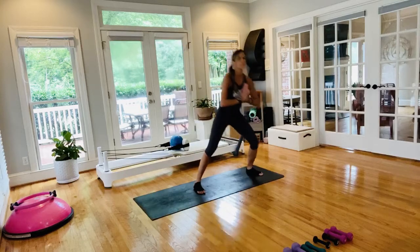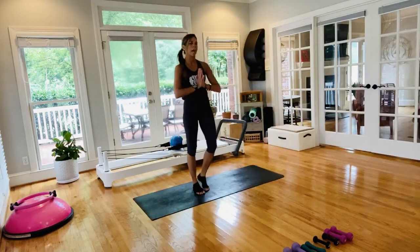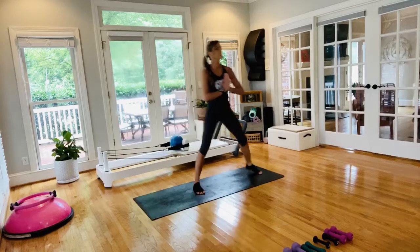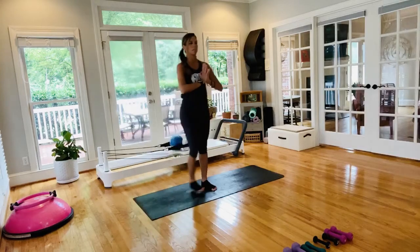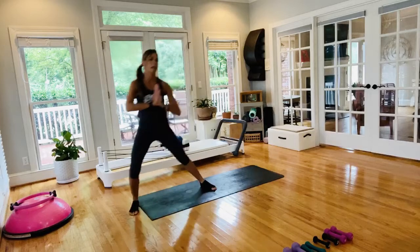Getting your footwork in here — toe, ball, heel, leaving the floor first with the heel. Breathing through these. Last two, final one, bring it right back into center. Same movement going to the other side — step it out. You just have prayer hands, no weights yet.